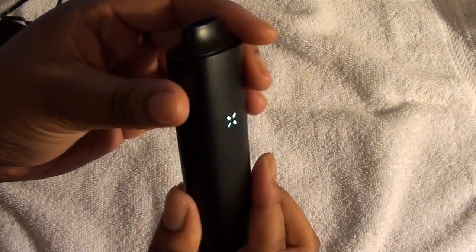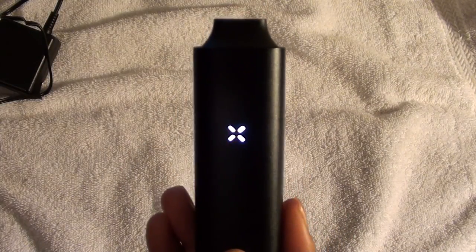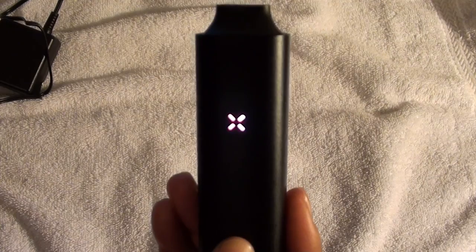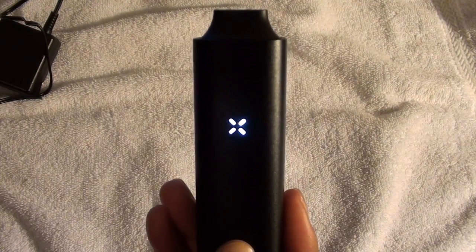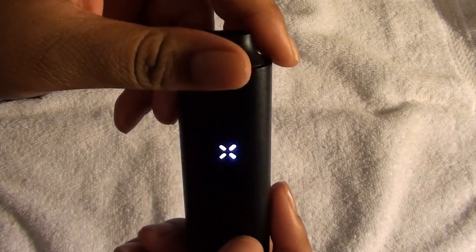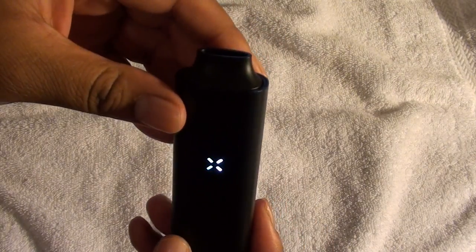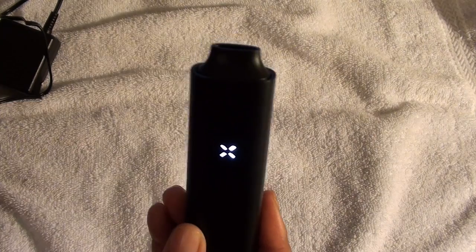And if you twist it around like this, it'll enter party mode. Not sure how many times you have to turn it. There you go — it's in party mode. So if you're at a party, look at those colors, they're just changing — it's time to party. And what you do is do it again to stop it. Not sure which way or how fast, but it's supposed to stop and be out of party mode after you do that.